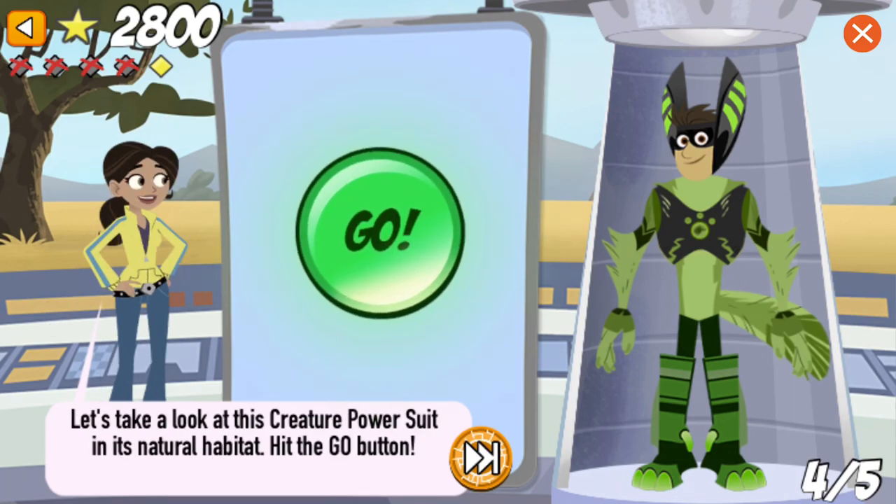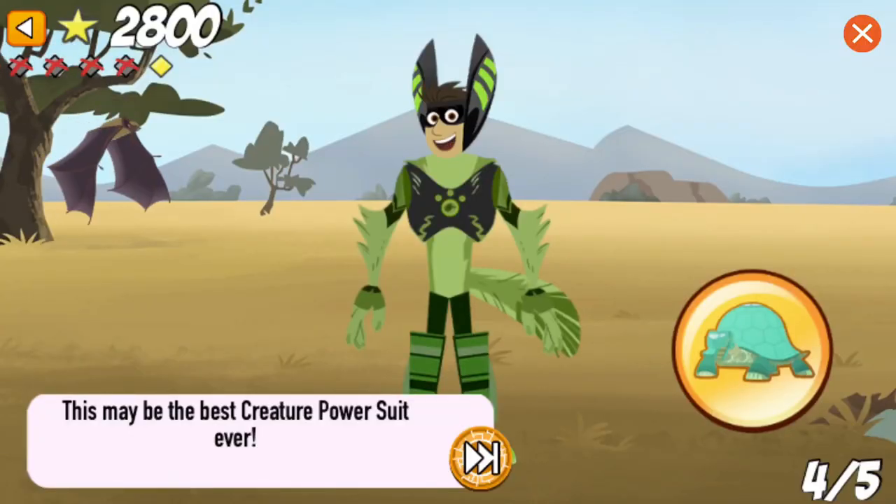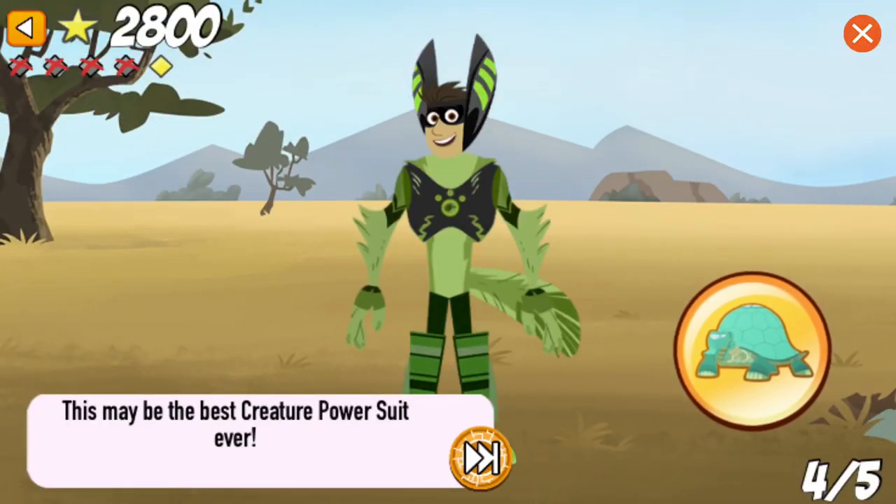Let's take a look at this creature power suit in its natural habitat. Hit the go button! This may be the best creature power suit ever!